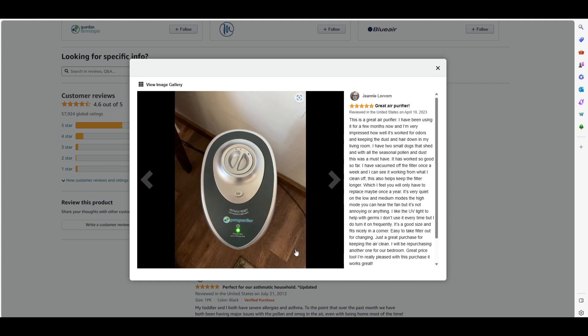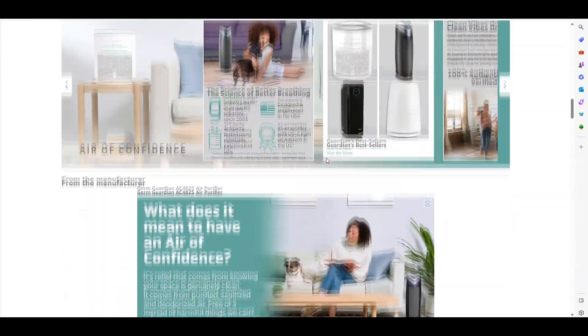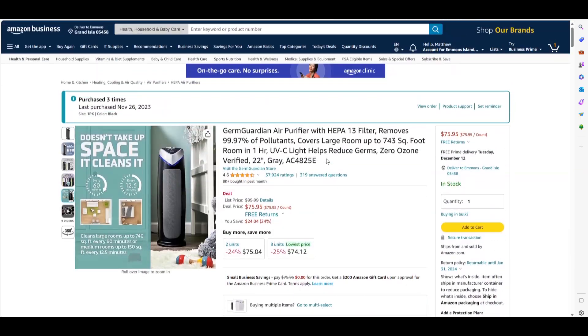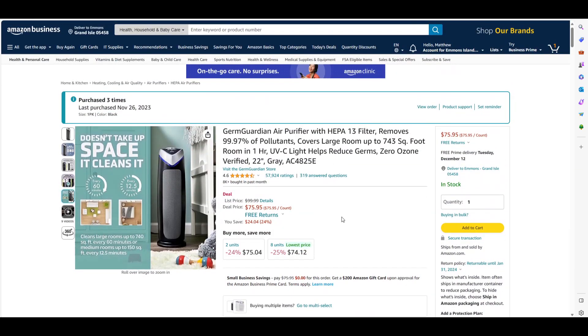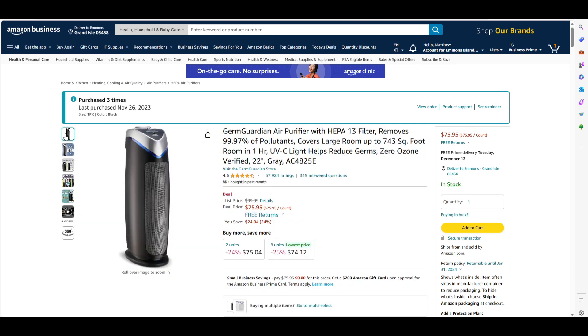There's a button on the top that you just use to turn the UV setting on, and there's an outer light around it that notifies you that it's on. I keep the UV light on at all times. There are some people that are sensitive to it — I think it may put an ozone smell in the air, I'm not really sure. Some people don't like it and shut it off, which is probably why they allow you to manually turn it on and off.